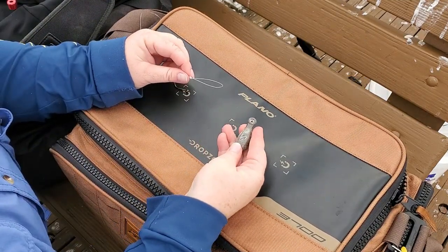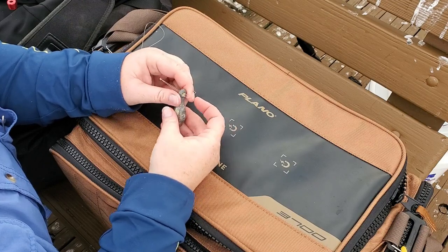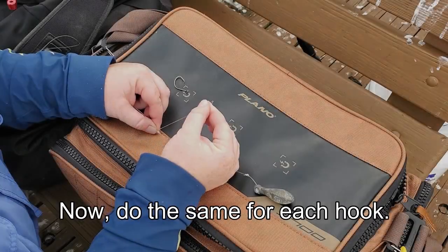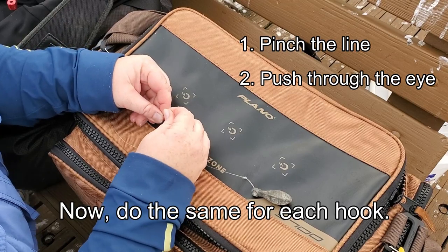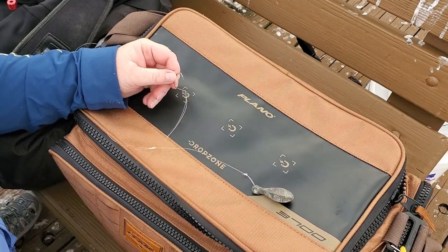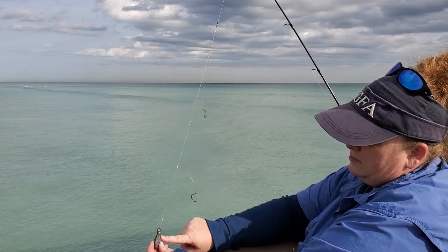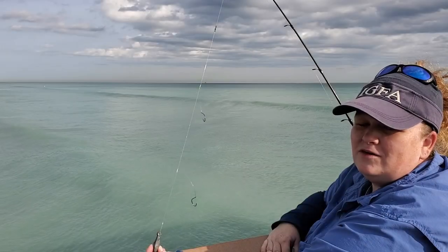Now how we attach the weight: we're going to pinch this loop nice and tight and actually push it through the eye of this bank sinker, then slide that loop over the sinker and get that knot back through. Now that loop is on there and that weight is on there nice and tight. This is also really beneficial because if I decide this hook is too small, I can easily switch it out for a larger hook. Here's our completed dropper loop — I've got my two hooks attached, my bank sinker, and it's all attached to a swivel which is attached to my fishing rod. Now all I need is bait.